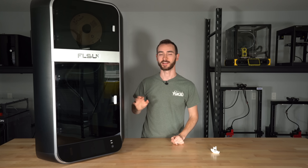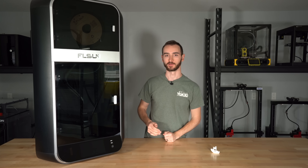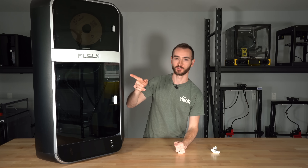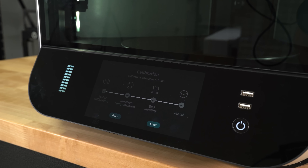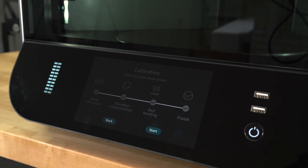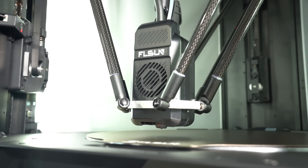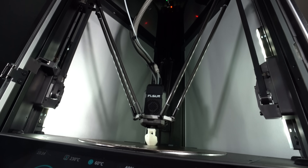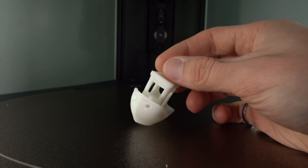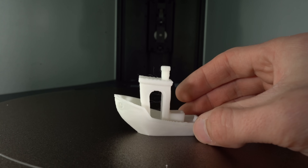So here we have it — the FLSUN S1. There were just a few basic steps to get this thing assembled, which included the installation of the hinges and the front glass panel. We also had to attach the front LCD bezel. Once we'd done that, we ran through some basic calibrations like vibration compensation and bed leveling. Then we were ready for our first print, the classic 3D Benchy. This completed in a mere 8 minutes, and overall the quality is pretty solid. It's not perfect, but it is pretty darn good considering how quickly it printed.